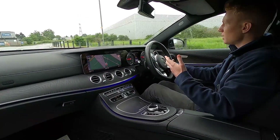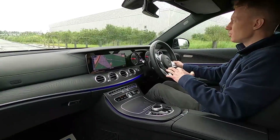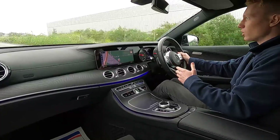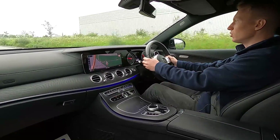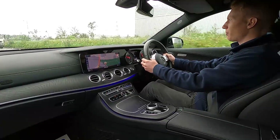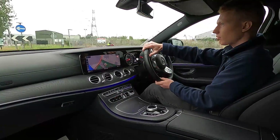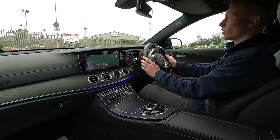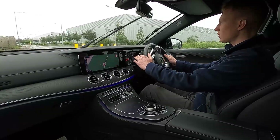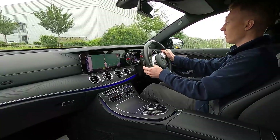This is the Mercedes-Benz E200 AMG line and under the bonnet is a 2 litre petrol unit which produces 181 brake horsepower. It pulls away very nicely, the brakes are firm, and there's no juddering from the steering whatsoever when braking or going around corners. The steering is nice and light, which is ideal for going in town, and it's a lovely comfortable car.